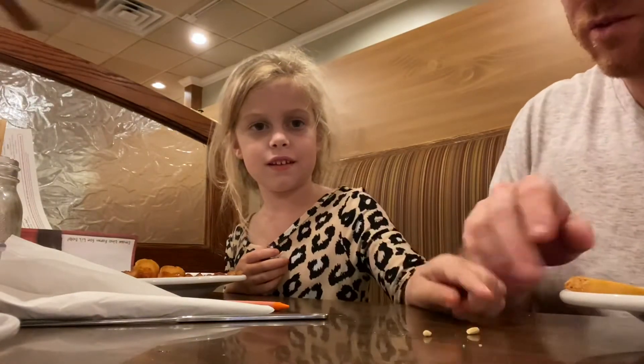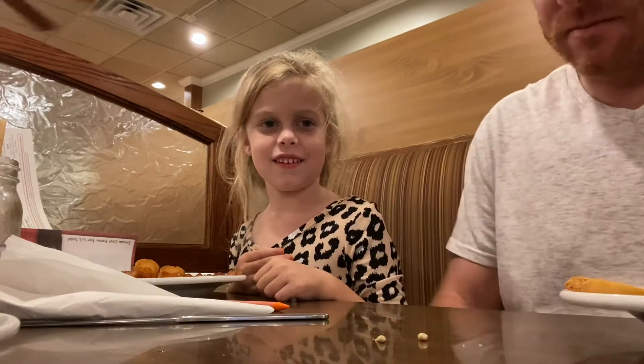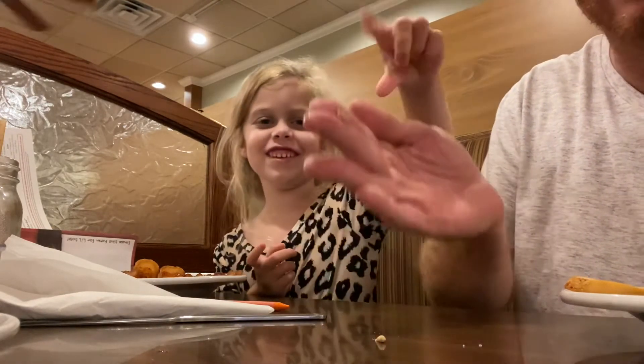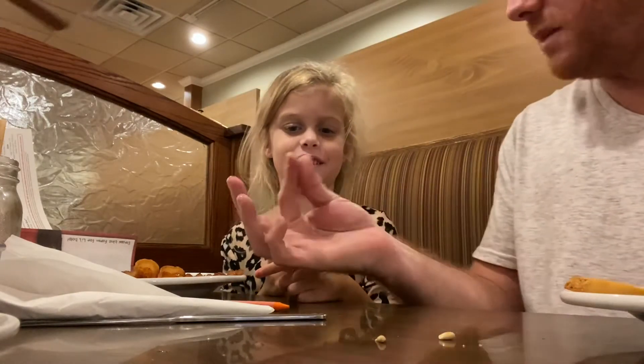All right, so I'm gonna try it here too. You ready? You're gonna do one at a time, right? How are you gonna only use the index finger? Oh, I can only use my — that is my index finger, okay.